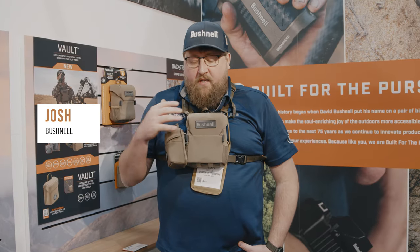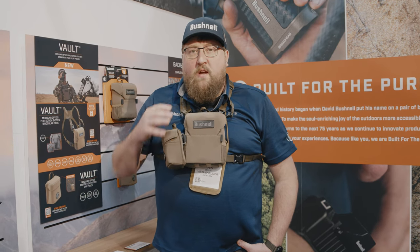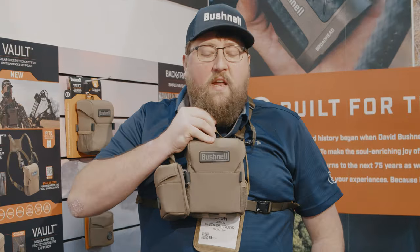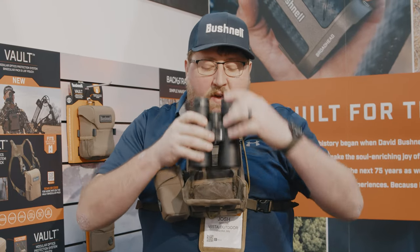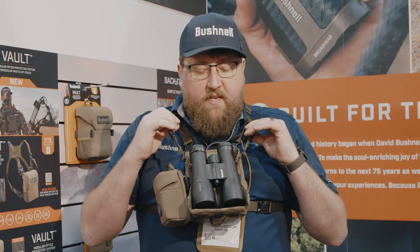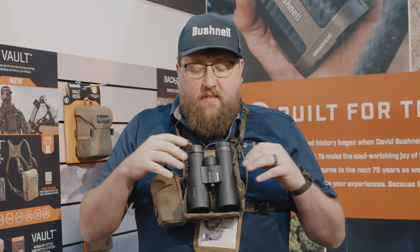Hey, I'm Josh from Bushnell here to talk to you about the Vault binocular harness pack as well as the Vault LRF pouch. This is a forward opening magnetic closure binocular harness with a quick detach system right here where you can quickly detach and also use as a carry strap.